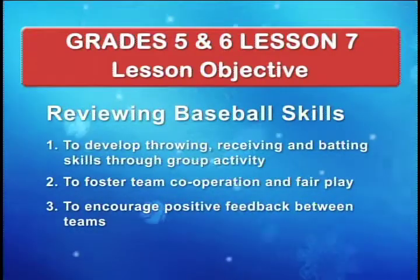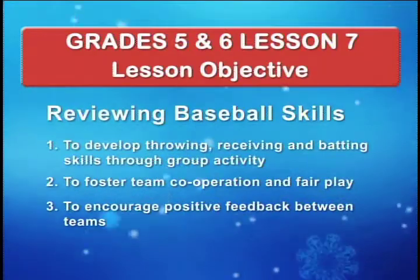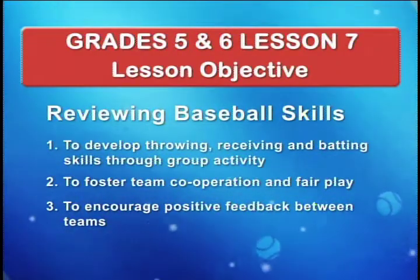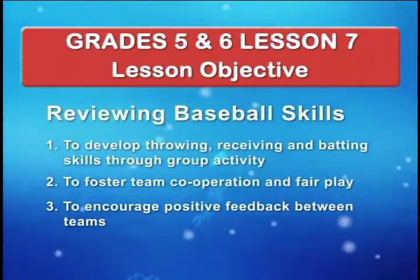The goals of this lesson are: 1. To develop throwing, receiving and batting skills through group activity; 2. To foster team cooperation and fair play; and 3. To encourage positive feedback between teams.